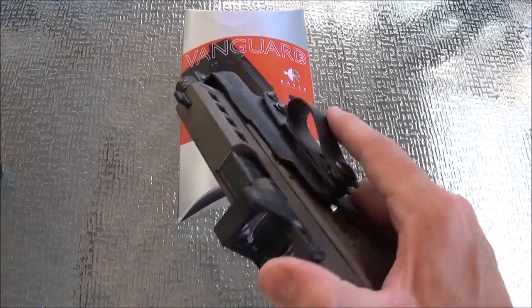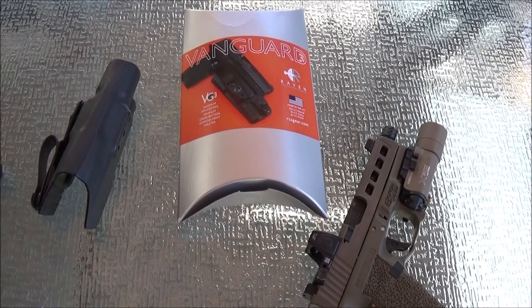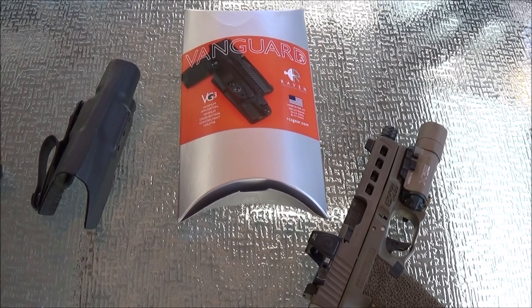Anyway, those are my thoughts on the Vanguard 3. You'll need to make that personal decision for yourself. If you guys are new to the channel, please hit the like and subscribe button, and there's going to be a link down below to follow me on Instagram. I'll make sure to post a link to Raven Concealment's website so if you are interested in ordering one of these, you can get your own. Thanks, guys — until the next time, stay safe.